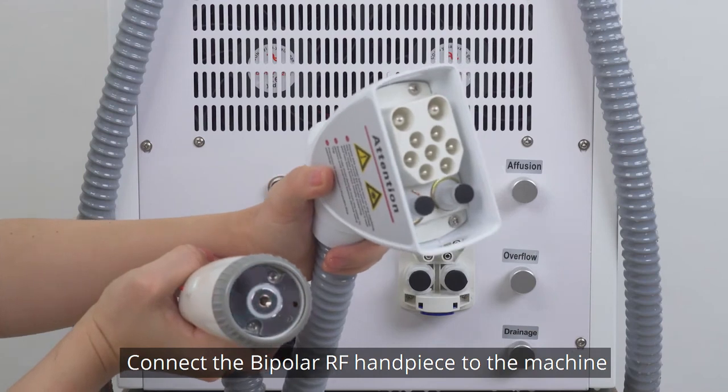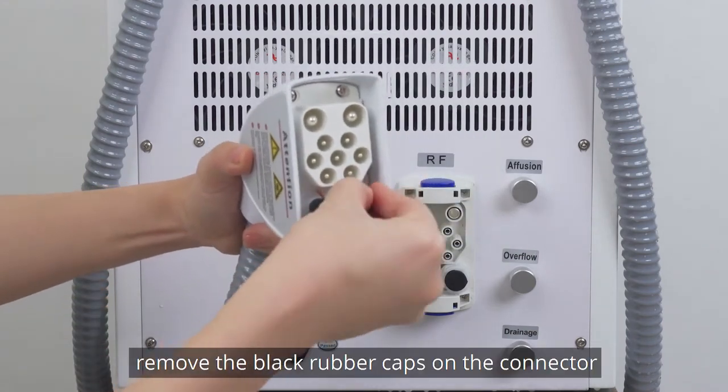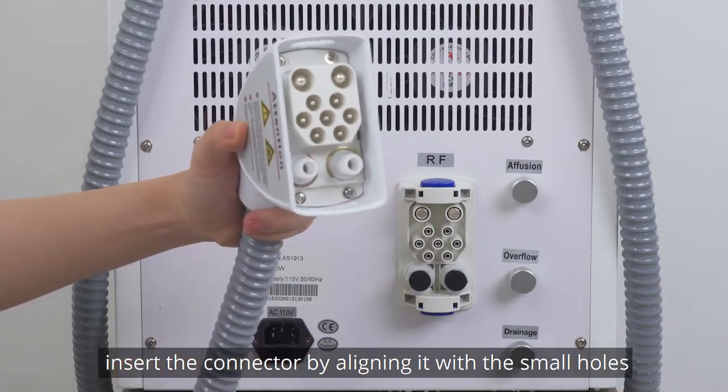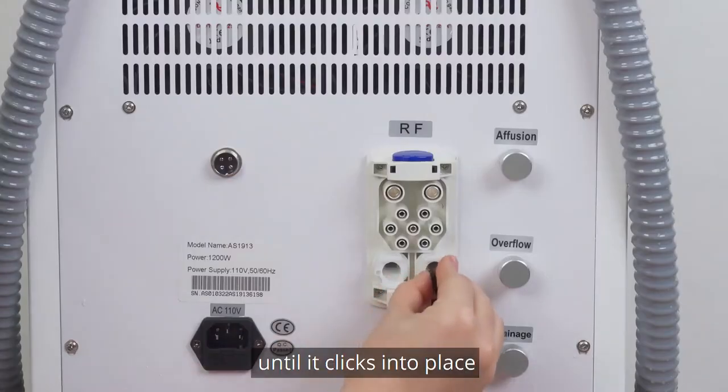Connect the bipolar RF handpiece to the machine. Remove the black rubber caps on the connector and add the connection. Insert the connector aligned with the small holes and add the connection until it clicks into place.